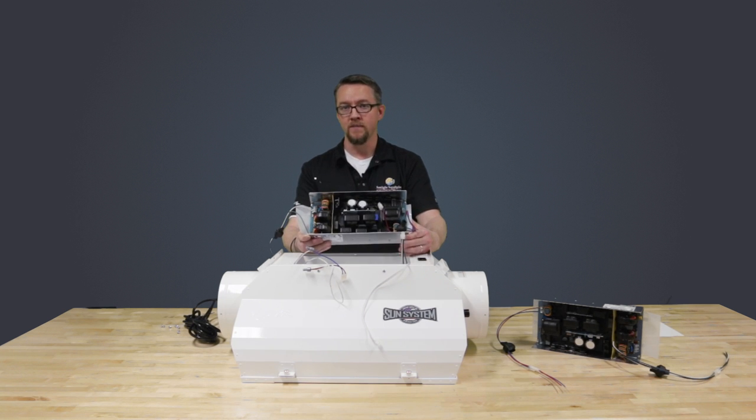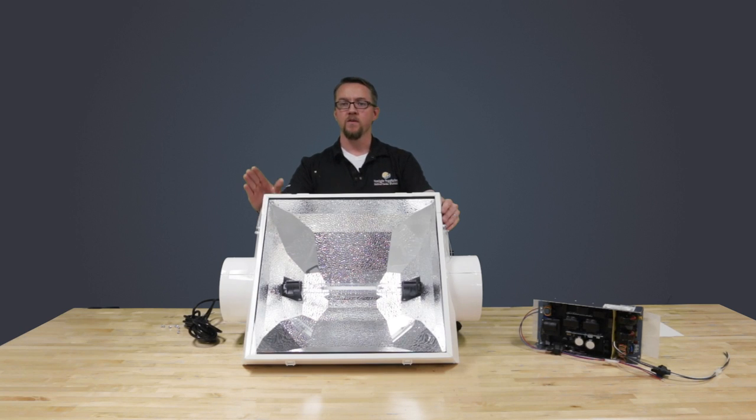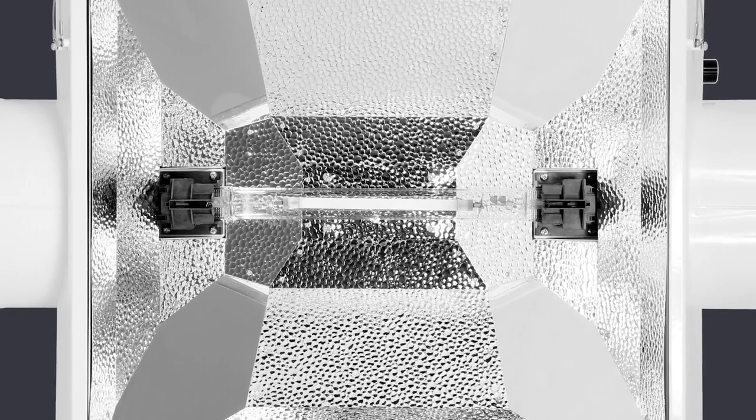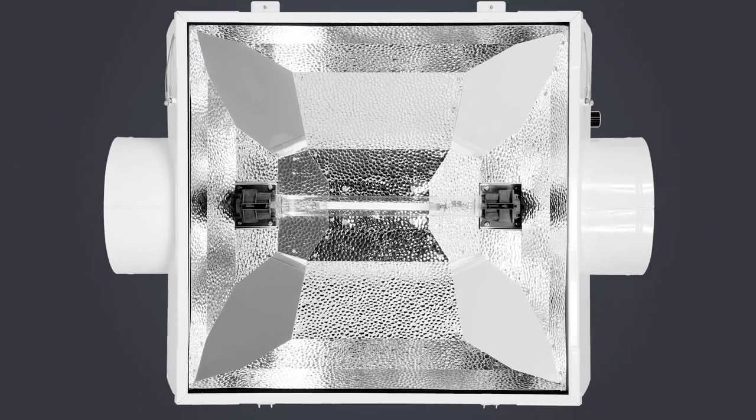The Galaxy PCB has built-in RF dampeners and carries a three-year warranty. As for the reflector portion, we continue to use the highest quality long-lasting reflective German aluminum with a 95% hammer tone body and 98% reflective mirror silver corners.